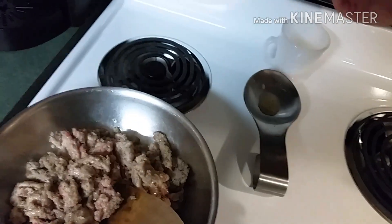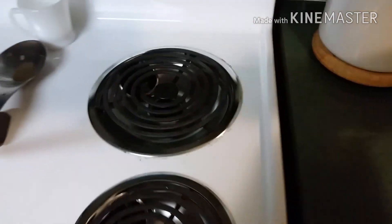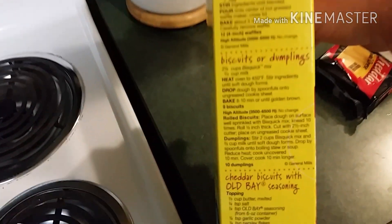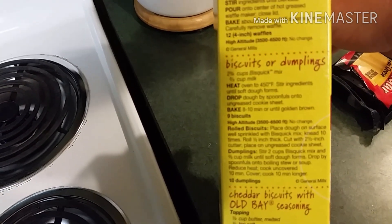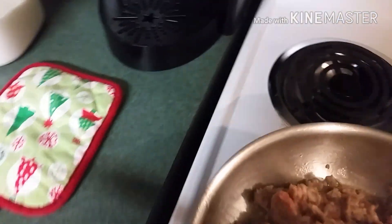I'm gonna go ahead and turn my oven on. The Bisquick box actually says 450 degrees, so that's what we're gonna go with — preheat the oven to 450.